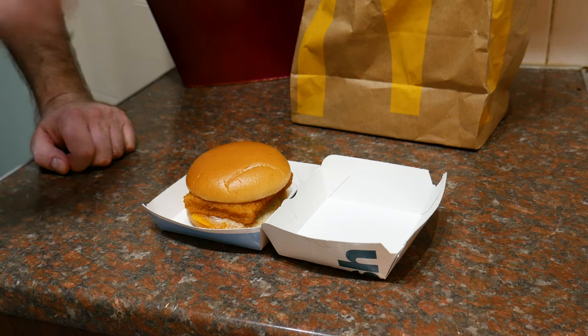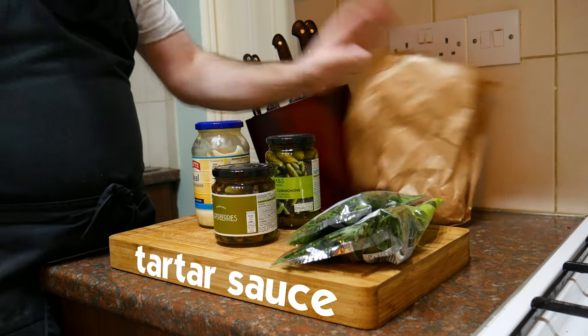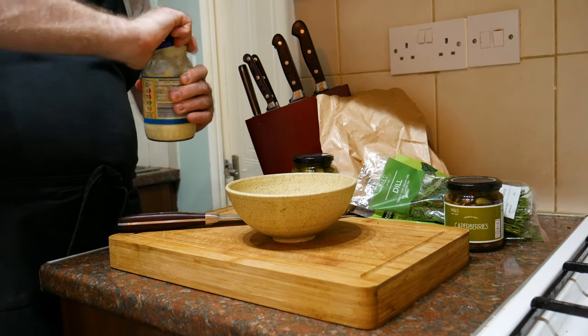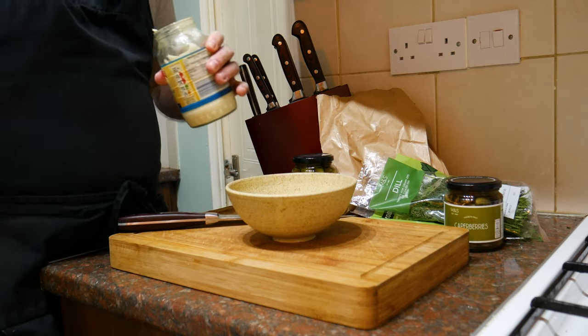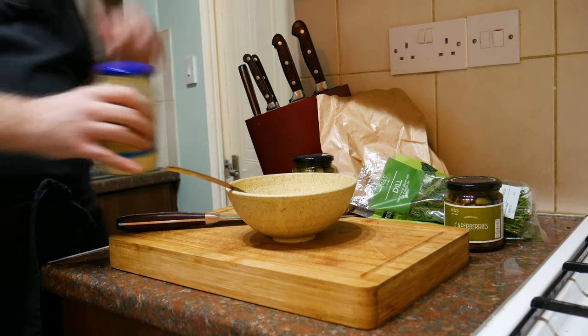So let's make mine, and the first thing I'll need to do is make some tartar sauce. I'm going to make a very simple but flavourful tartar sauce to go with our filet-o-fish. First off, I've got some mayonnaise. Now you can mess around and make your own mayonnaise if you want, but just for convenience I'm going to use store-bought. I'm going to go with four dessert spoons of mayonnaise.